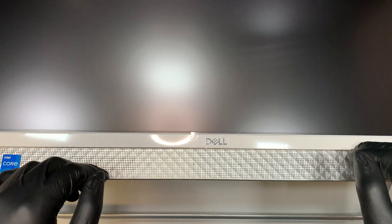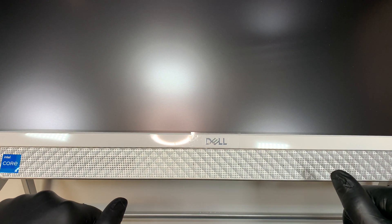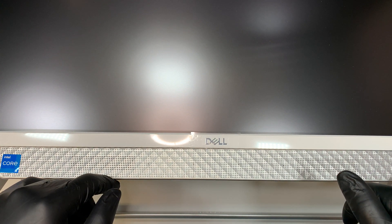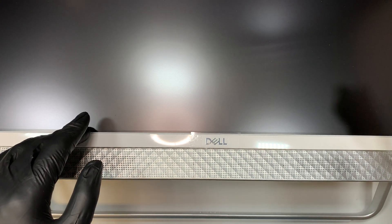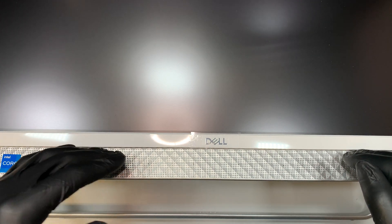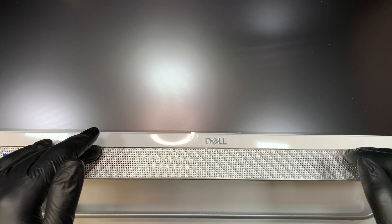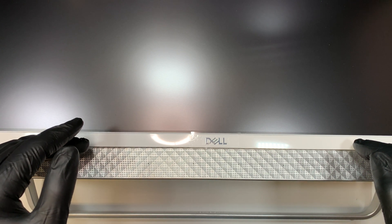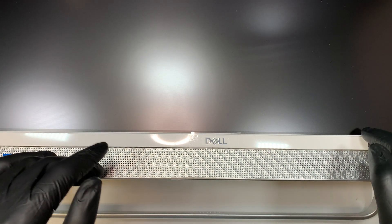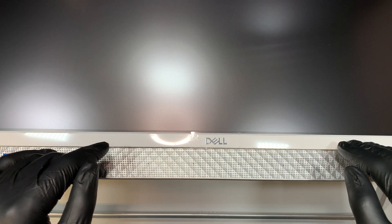Hi, welcome and I hope you're doing well. Here I have the Dell all-in-one, and in this video I'll be doing a full teardown. I'll disassemble the computer and show you how to remove the motherboard, maybe upgrade the RAM, maybe upgrade the M.2 SSD drive, maybe change out a blown speaker or the LCD. I'll walk you through the step-by-step process and hopefully help guide you with the repair.